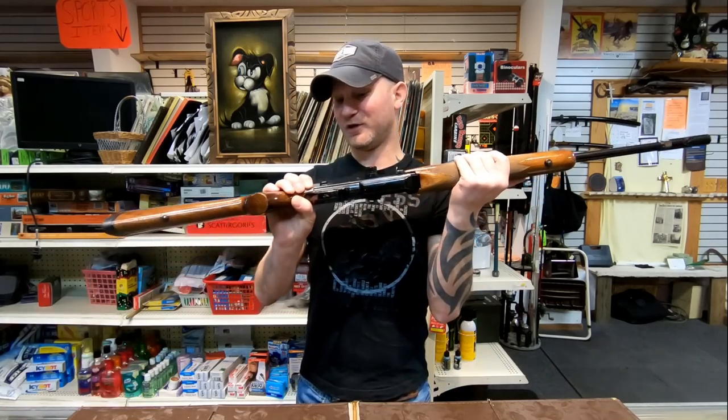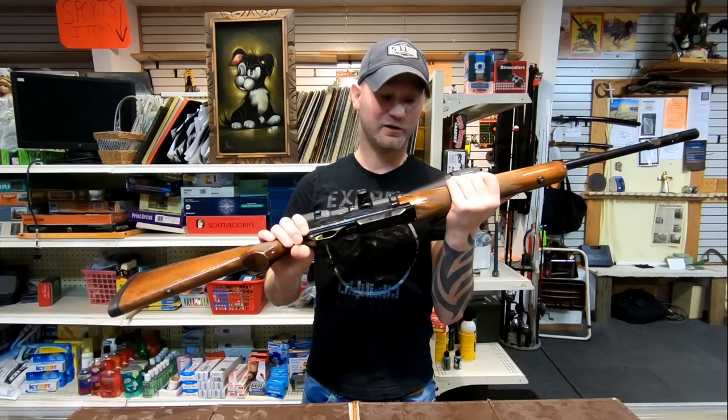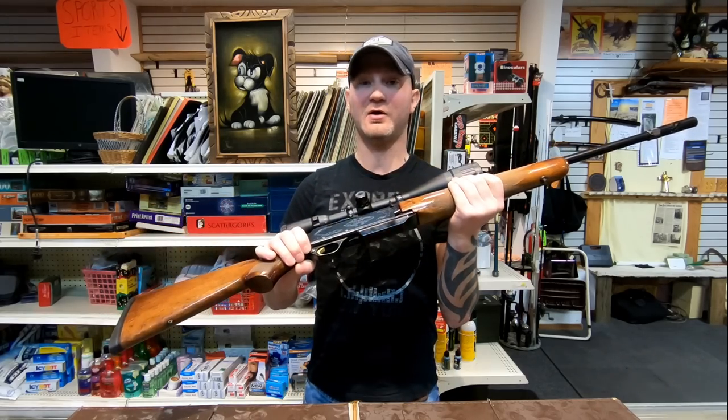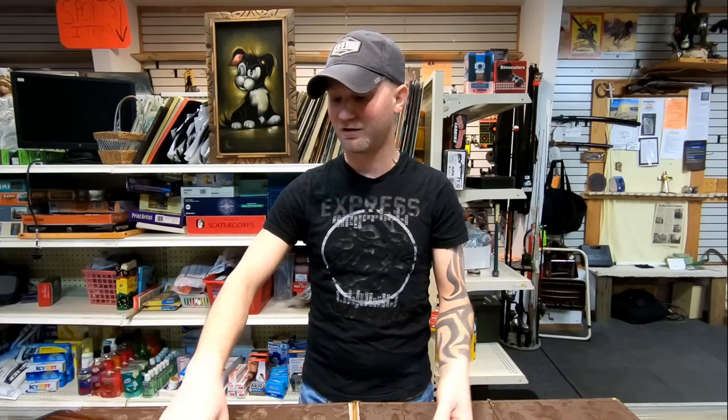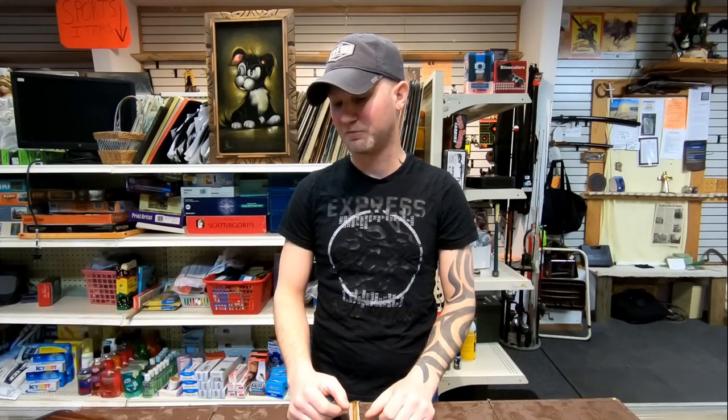If this was in .300 Win Mag and I wanted a semi-automatic .300 Win Mag, without a doubt I would purchase this rifle because the competitive options just aren't there. Even though it's a little bit heavier, it still looks cool, so it's kind of worth it to me — plus it's a Browning, which has got an awesome name.